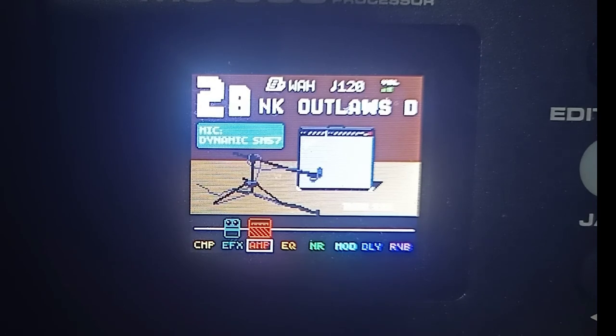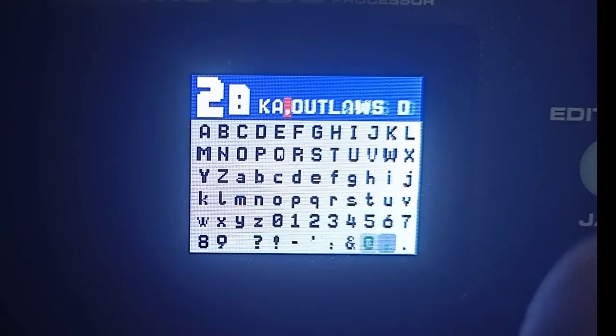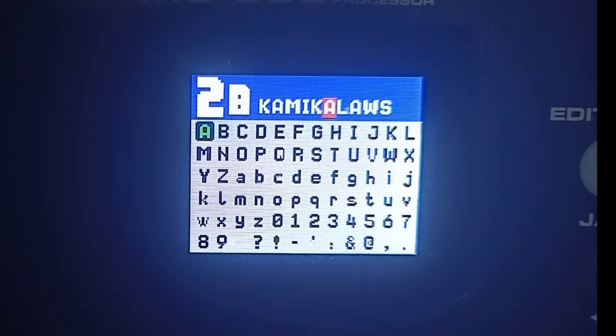Click na natin yung save. Dito naman madali lang maglagay ng pangalan — ito yung button, ikot na natin. Tapos yung dalawang arrow. So K... tapos M... best spelling ng Kamikazee — I... Ganyan lang guys yung pag-save ng patch at paglalagay ng mga letra. Kamikasi... double ata yun... I, E... masa pang E, double E ba yun guys. Ganun lang kadali guys.